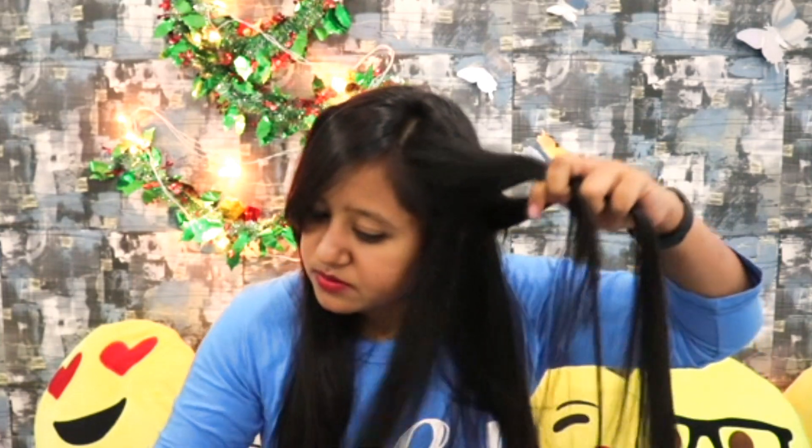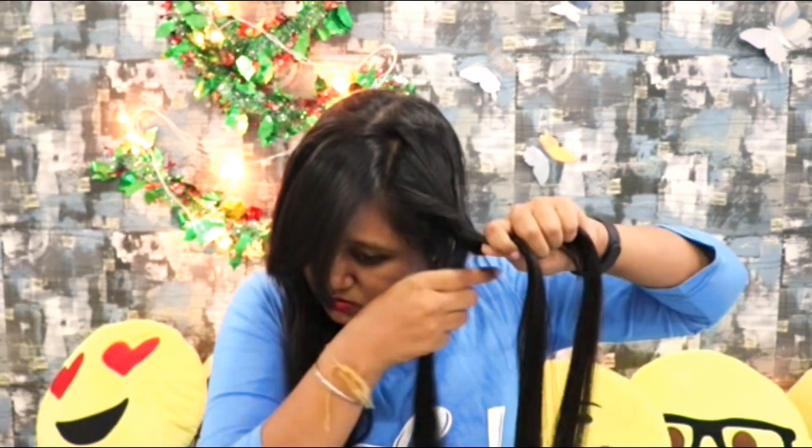What you have to do is just take a section of hair and braid it — the three-strand braid, the simple normal one we used to do in school. Just braid it. Now you can keep it open after tying it — just take a small black rubber band and tie it with the braid — or else what you can do is just take it to the back section and then pin it up, pinning only at the back, like a C shape.